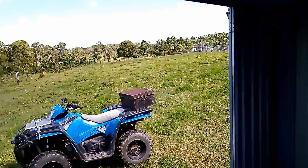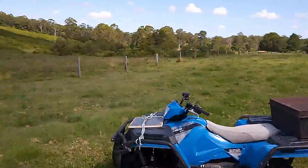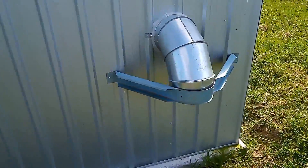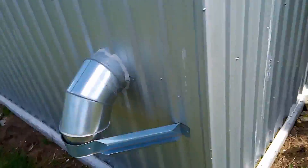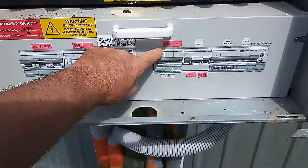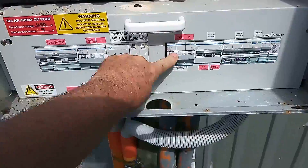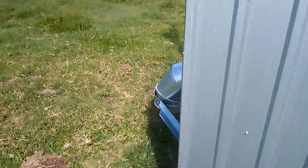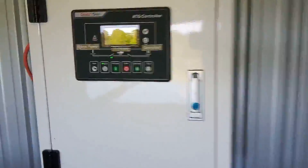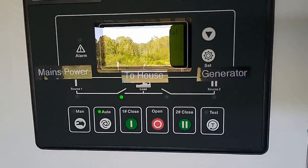What we'll do is we'll go and simulate a power outage by clicking that off. So the mains are now off. You can see that on the board there — mains now off.